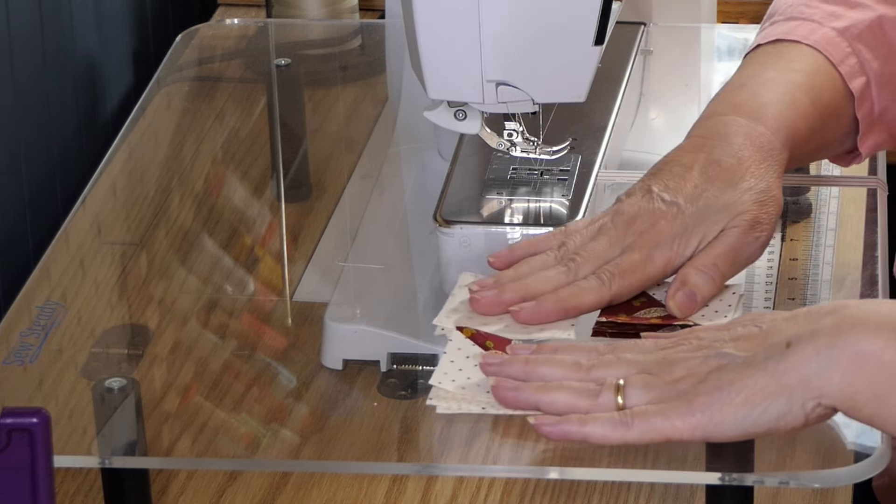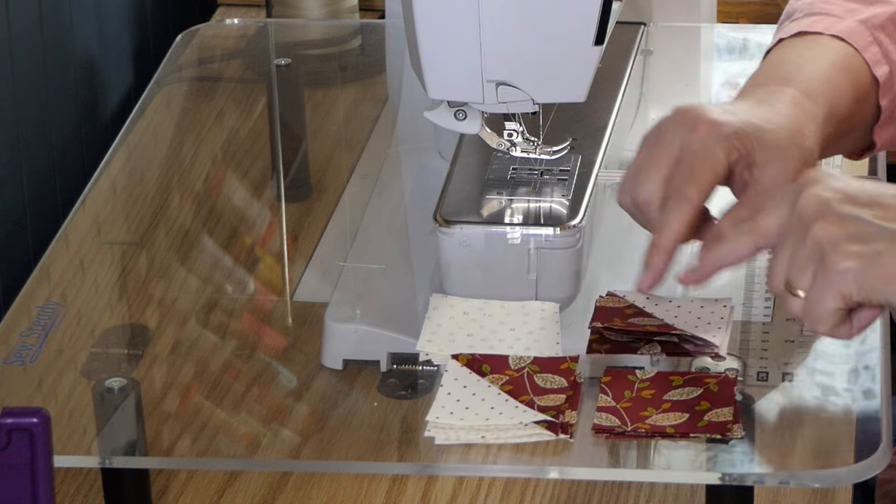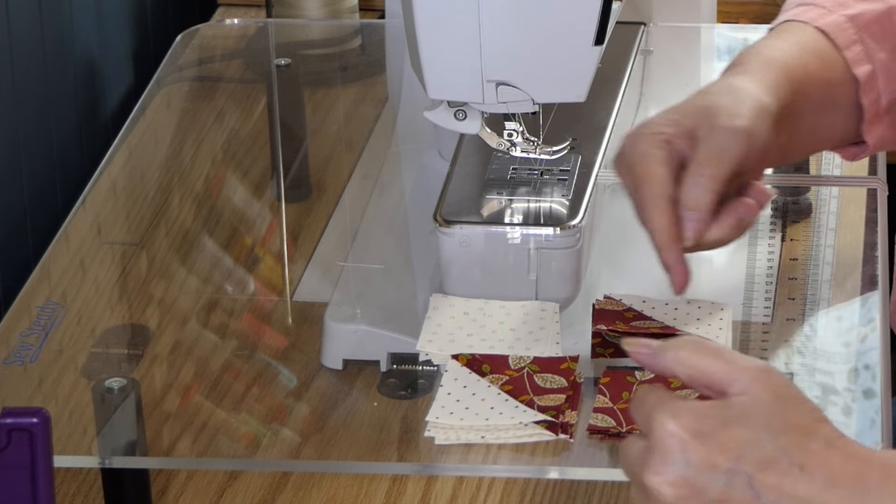I'll attach these units together and then put the rows together. I pressed away from the half square triangles, so now these will nest and we are going to put them together.